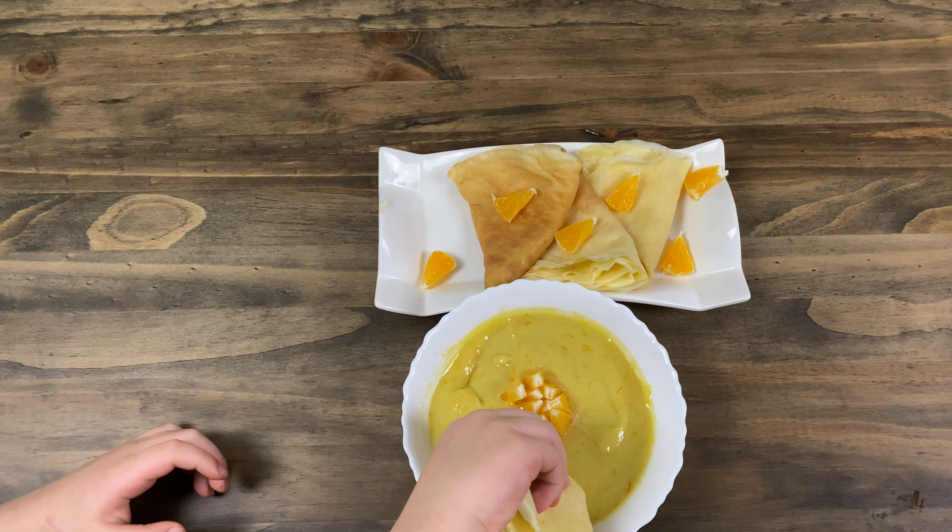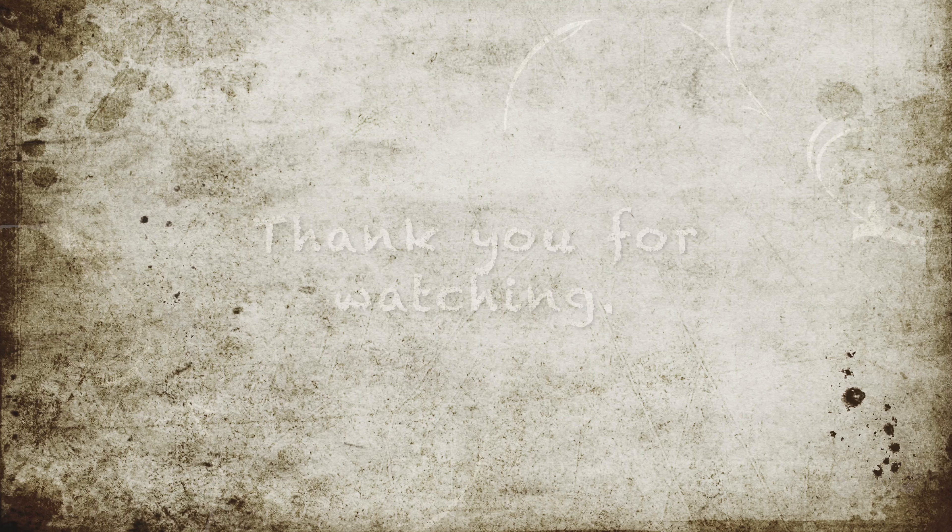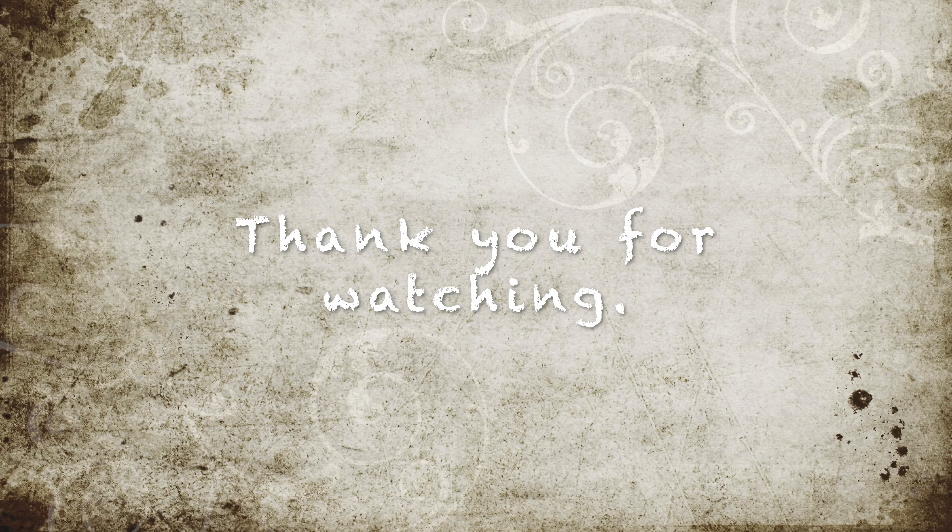Thank you for watching and see you next time. Bye bye.